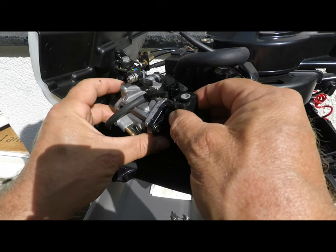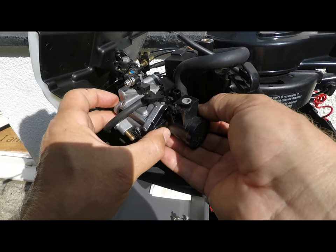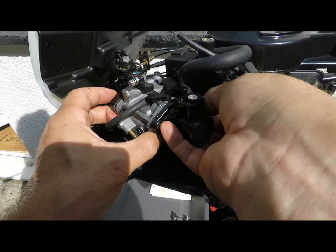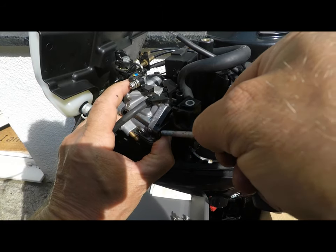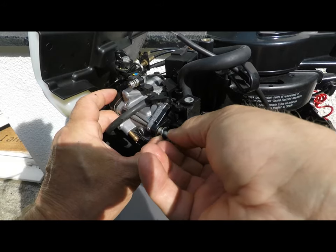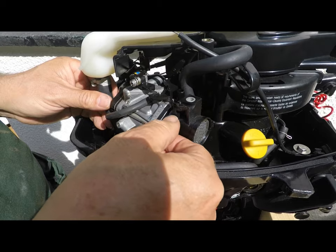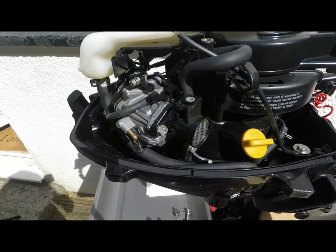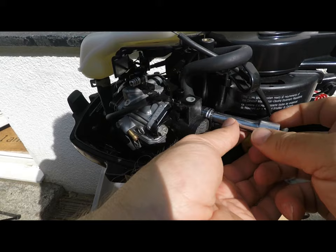I've spent a lot of time worrying about whether I've done the right thing trying to service my own outboard. Maybe I should have just left it to a professional service engineer. By doing it myself, I feel I'm cheating him out of a livelihood. Maybe this is one of those occasions when 120-odd quid is actually worth paying. It's a tad fiddly — I'm just trying to hold the manifold gaskets and the carb and the air intake unit together and insert bolts. All fingers and thumbs. I clearly didn't inherit Dad's engineering genes.